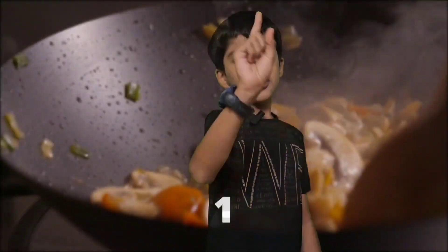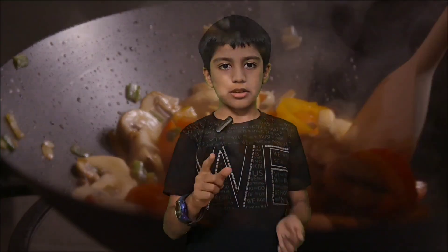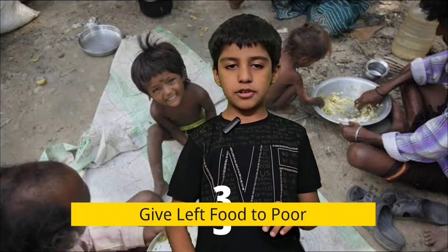First thing: ask an adult to cook only the amount of food you can eat. Second point: buy only the amount of food you need and not more. Third point: give the food that is left after an event to the orphanage or the homeless people.